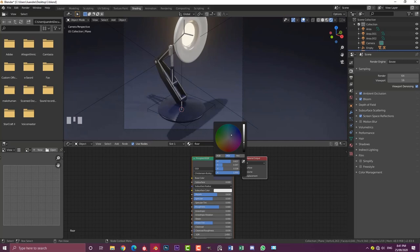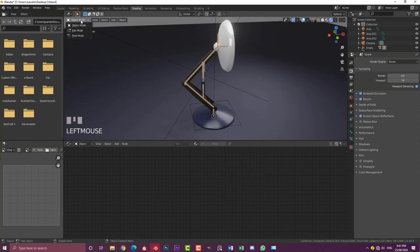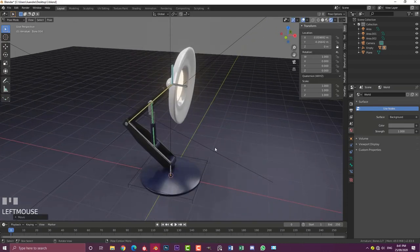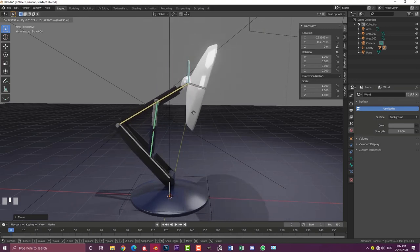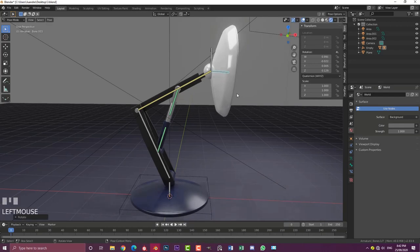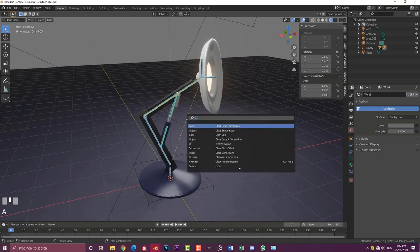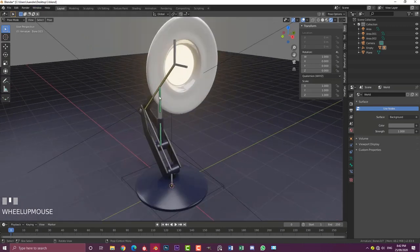In Render Settings, enable Bloom to get a nice glow effect on the lamp. For the floor, create a new 'floor' material — make it dark with a slight bluish-purple hue and a little metallic value. Adjust the world background color to be less saturated. So here we have the final lamp with its rig — the pistons work as you move the IK controller, and you can rotate the lamp head independently. The model with the rig is available on Patreon, and I'm also on Fiverr. See you next time — stay safe and enjoy your week!